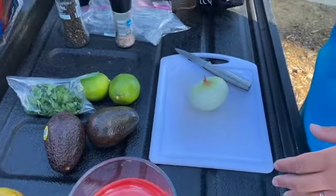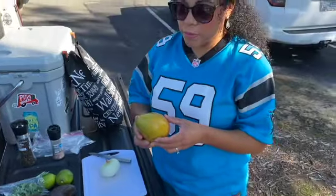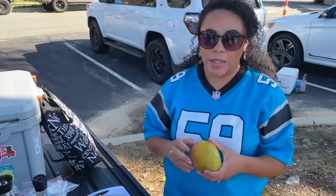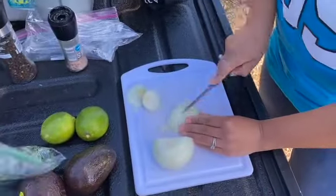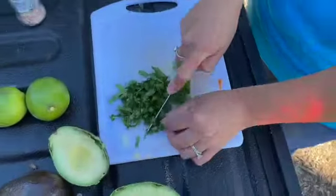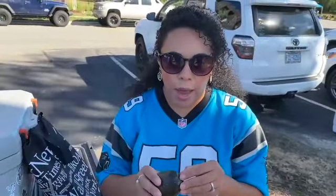and an onion, and of course salt and pepper. I have a mango — I like to add bits of mango to it. You can definitely add it on the side, but it does give a sweet, delicious flavor. Now we are going to cut the avocado.